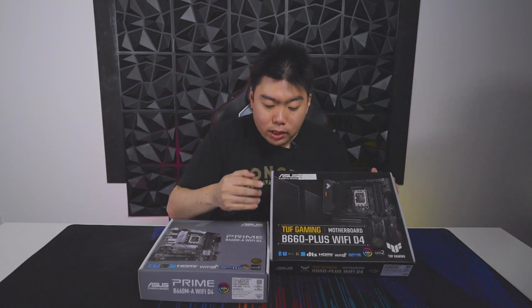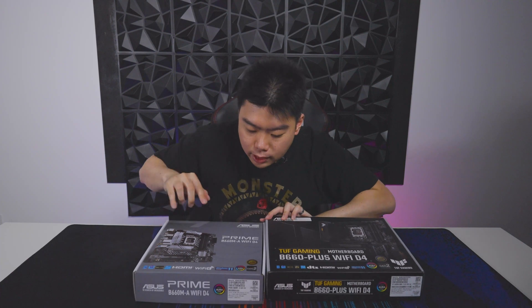So today we have two motherboards from ASUS. On your left we have the B660M Prime A Wi-Fi DDR4 variant, and on your right — which is my left — we have the TUF Gaming B660 Plus Wi-Fi DDR4 variant. One of the main reasons why these two motherboards, and this whole chipset, is exciting is that generally speaking, as consumers, to utilize the 12th gen Alder Lake CPUs we had to get unlocked CPUs and the Z690 platform. The B660 platform opens up a lot of doors for mid-range or even entry-level systems. Both of these motherboards are also DDR4.